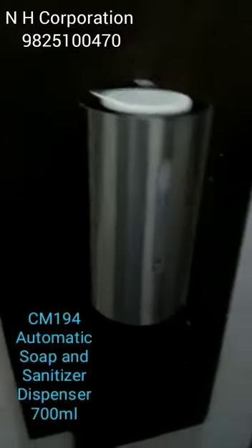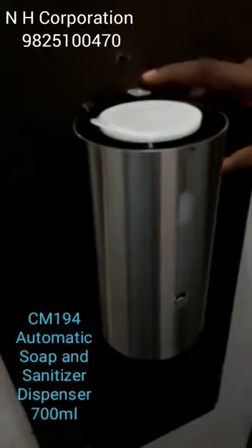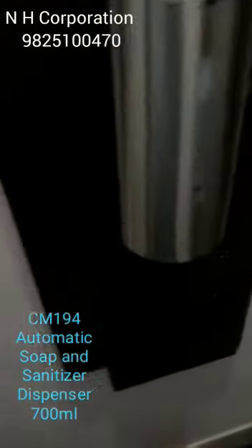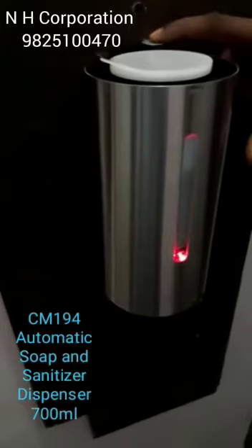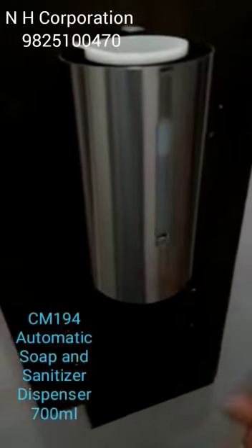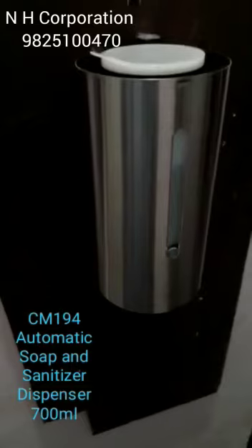We remove the cap and press it. Two times — now see the dispensing, it will increase. The third time: one, two, three times the light blinks, and the dispensing volume will be more. One, two, three, four times blink.